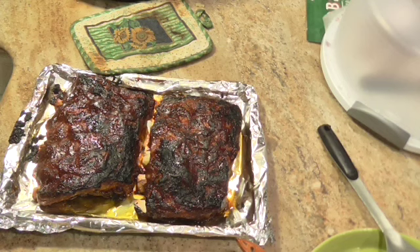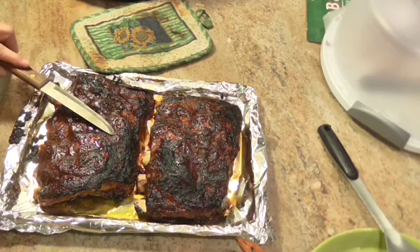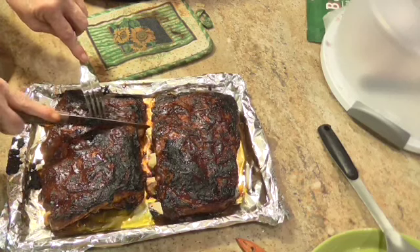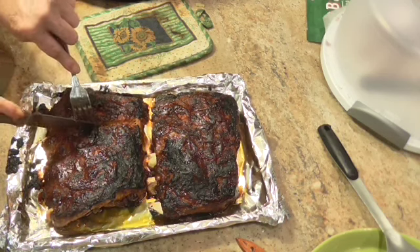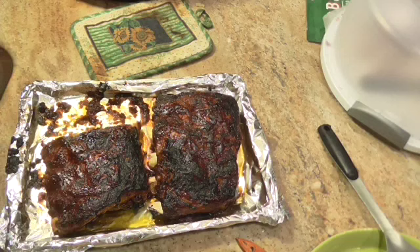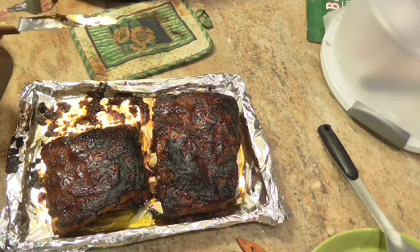Here are the ribs — seven minutes on each side. I like mine a little brown like this. If you don't, put them further away from the broiler. Let's cut these. Remember, I did not take the membrane off. Oh my goodness, they are so tender — can you see that? I've got a taster here. He's going to give it a taste for us.